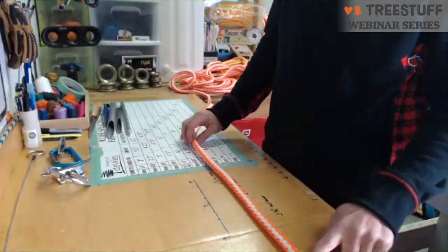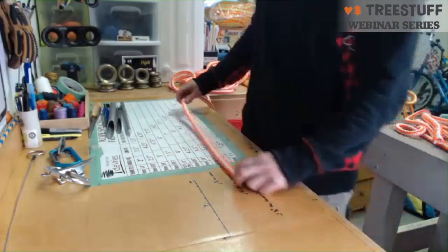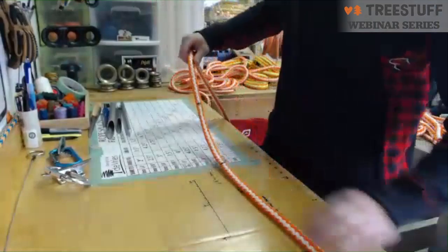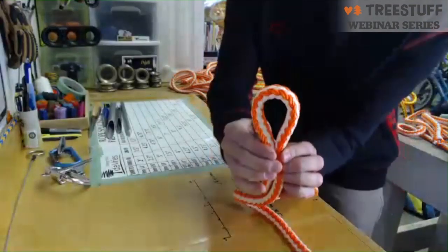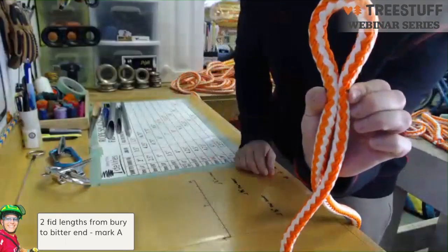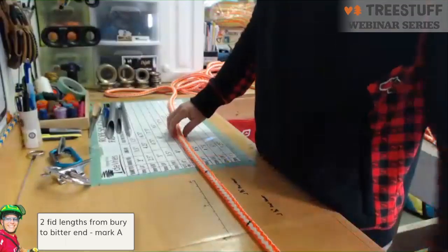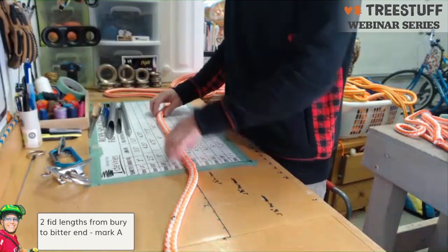From the bitter end we need to get to our first mark, Mark A. From the bitter end to Mark A, we measure out two fid lengths — for half inch that's 11 inches plus another 11 inches. So we have Mark A. Then from Mark A, we need Mark B, which is our desired eye length — whatever size eye you want. Then from Mark B we need Mark C, which is three full fids — so that's 33 inches. From bitter end to A is two fid lengths; the eye size creates A to B; and from B to C is three fid lengths.